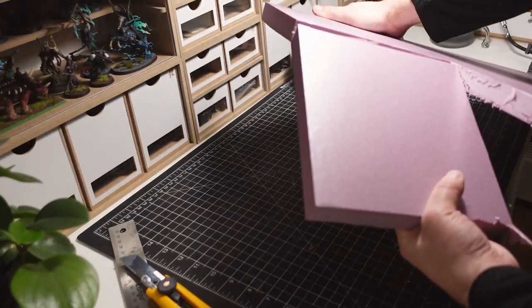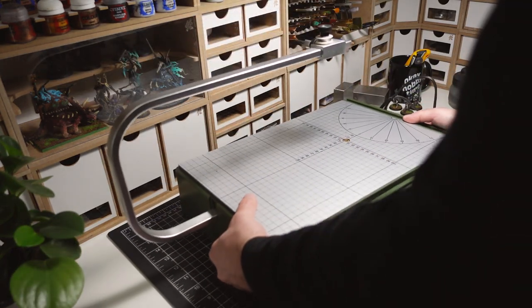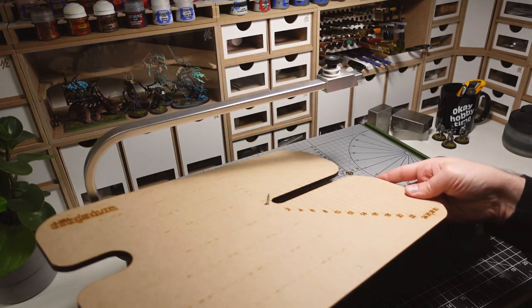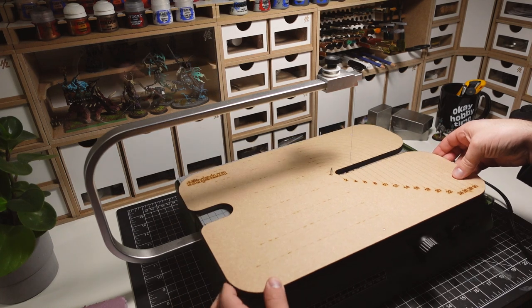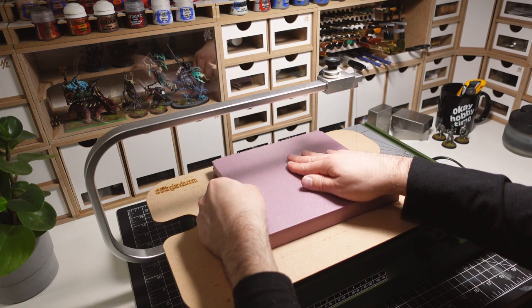I cut out a chunk of XPS foam to create the bottom portion of the fountain. I'm going to be cutting down this piece of foam on a hot wire table with a circle jig. Attachments like these are really fun to use and unlock new ways of using the hot wire table.